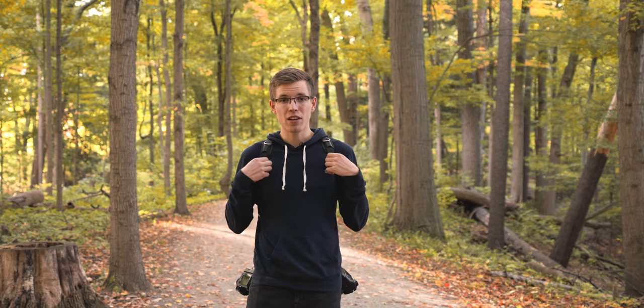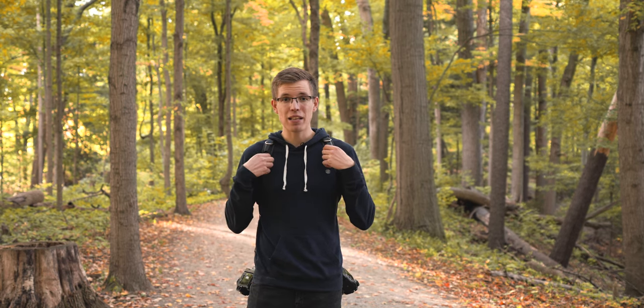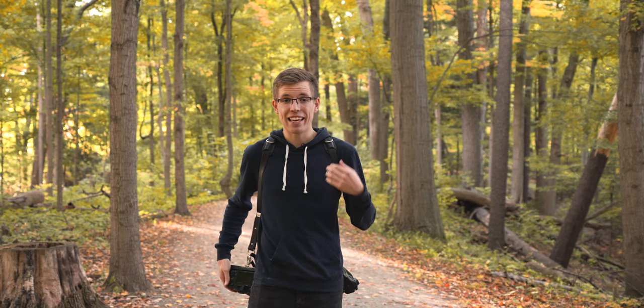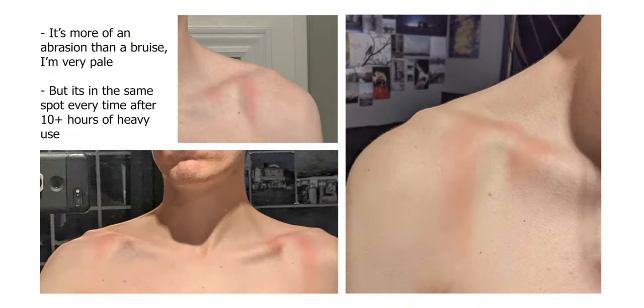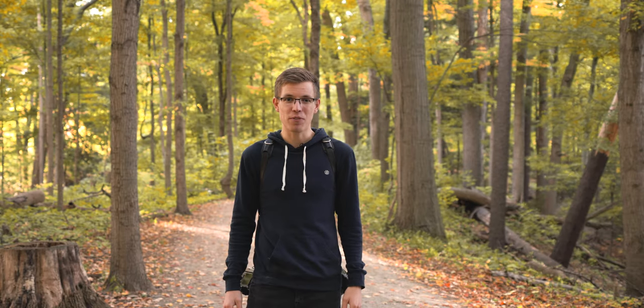One of the cons of using a skinnier camera strap like this is that it can be a little bit uncomfortable if you're wearing it for a super long period of time. I find that if I'm using something like a 70-200mm lens, I can get an abrasion underneath my shirt — though that could be due to the straps being rather thin, or more likely just due to my weak constitution, so it's hardly the camera strap's fault.